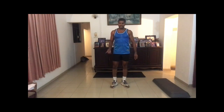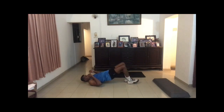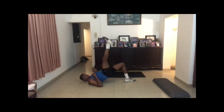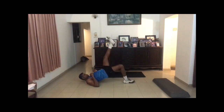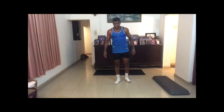Then you do single leg bridges. Go down and up. One, two, three, four, five, six, seven, eight, nine, ten. Always keep your hip above the ground. Go down and up. One, two, three, four, five, kick your hip up, seven, eight, nine, ten. Next one will be slick flow bridge curls.